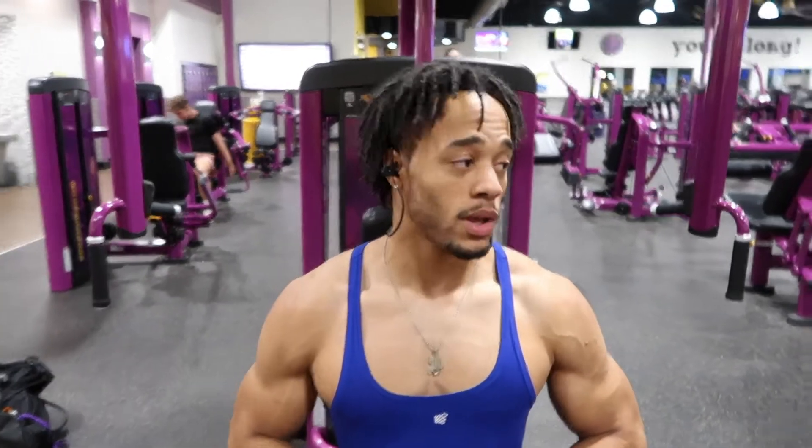What's up guys, welcome to the channel. Today's video is going to be a chest workout for people that are playing fitness — beginners, people that are starting out, or even those who just want to follow along. We're going to start out with the pec deck fly machine, so let's get into it.